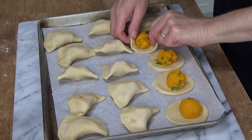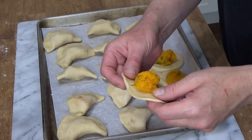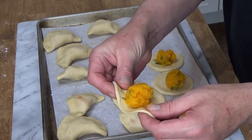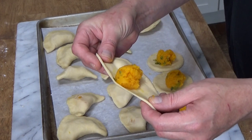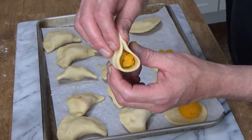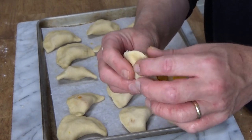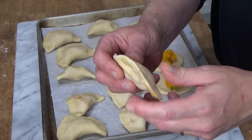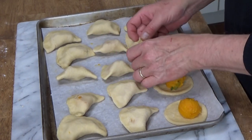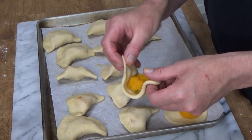I only have a few of these left to do. You really don't have to stretch all sides of the pastry disc — you can just stretch out two ends and then pull it over the filling. Much easier. You'll get the hang of this as you work. Forming these takes a little bit of practice in the beginning, but it's really not hard to do.